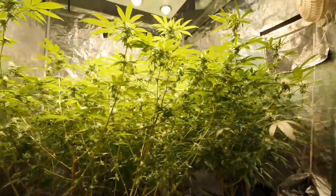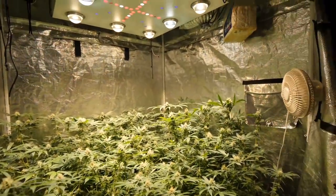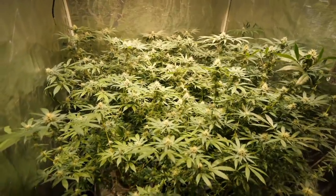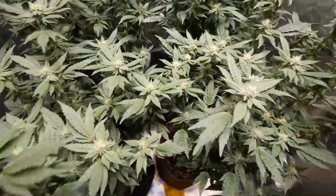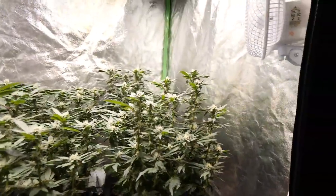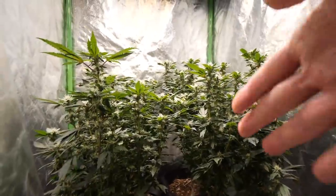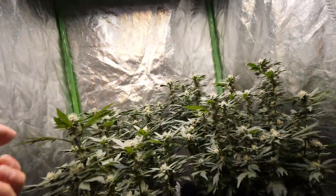Beautiful canopy here with tons and tons of bud sites on each plant. Right now we got another four to five weeks to go on these girls. We'll probably start our overdrive here shortly, then switching to the flush in two weeks. Over in the Optic 6 tent, these girls are starting to bud up really nicely too - they are about a week behind. I did start them to flower a bit later, they're probably like six days behind or so.